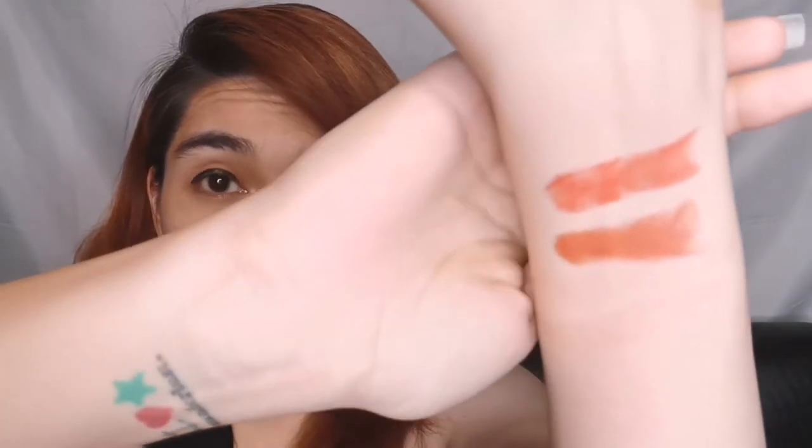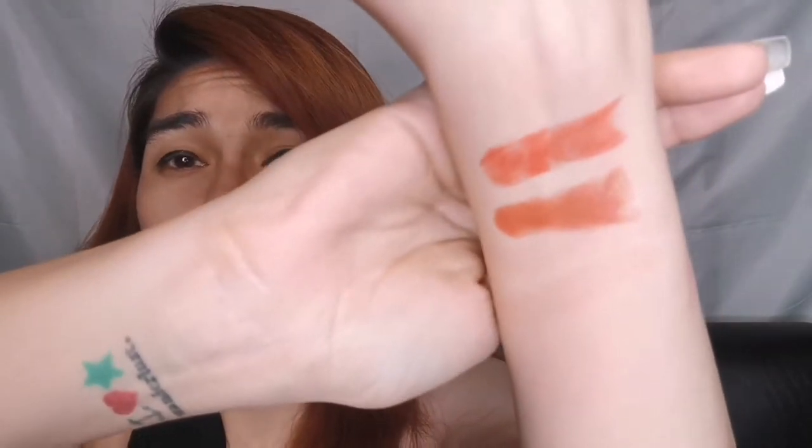This is salmon — gorgeous! Next I'll swatch cinnamon, which I mentioned earlier is more of a nude type of color. Oh wow, I really love the colors!